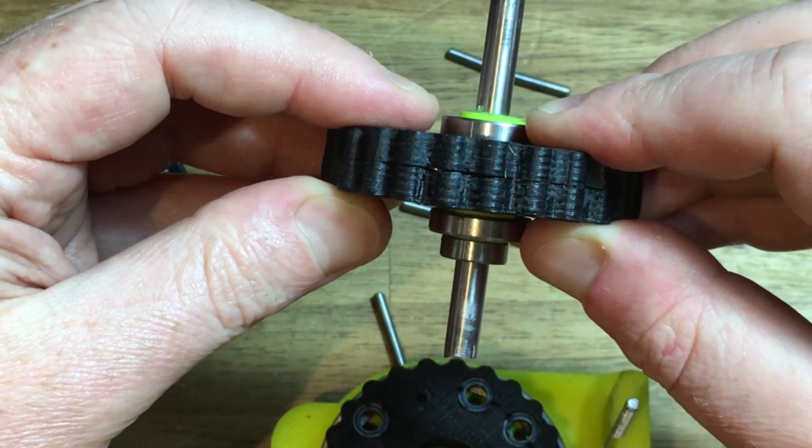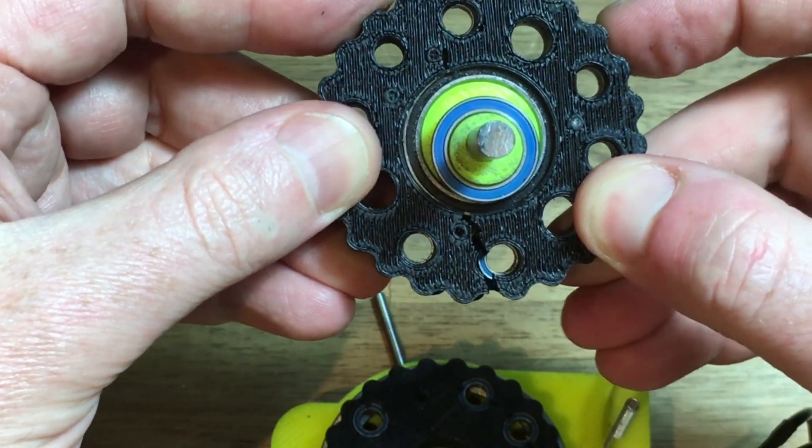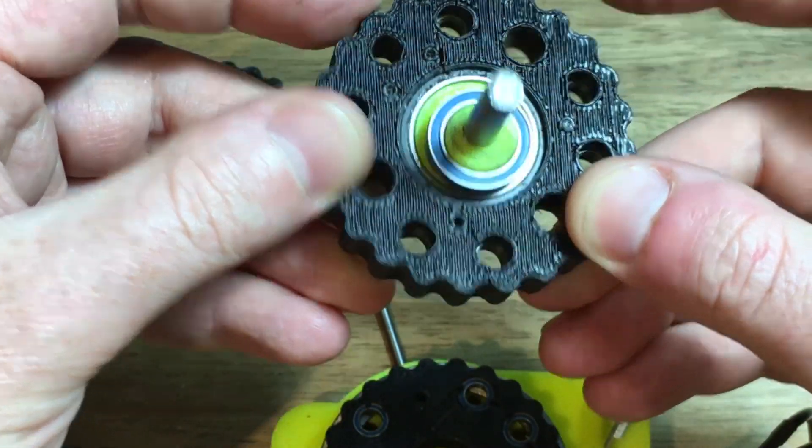Right now I am happy with the 95% infill part and will continue making the quad based around this only 3D printed part.